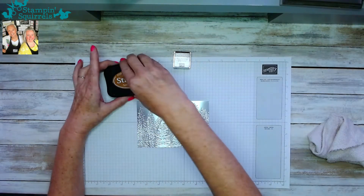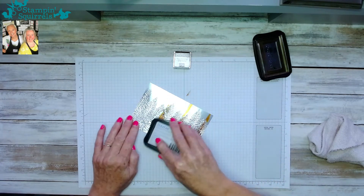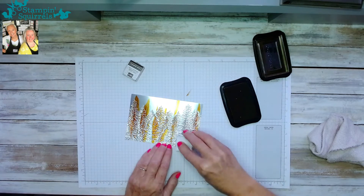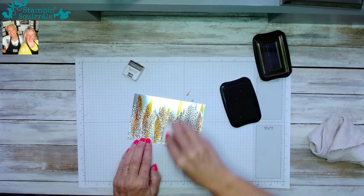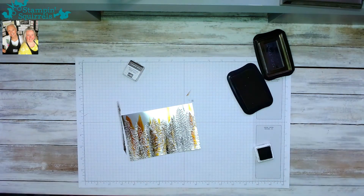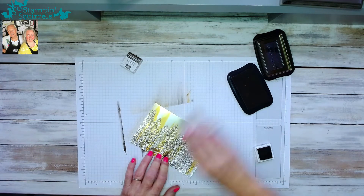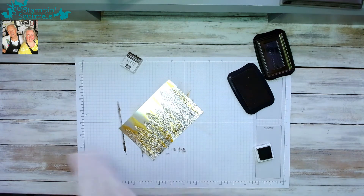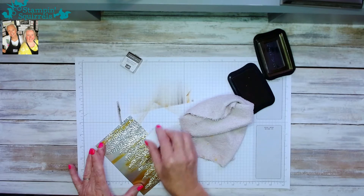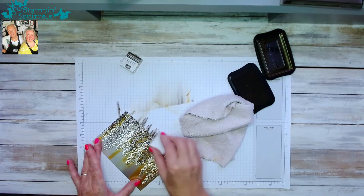It's really simple — I take the top off the ink pad and using the edge I'm going to apply the color. Then I bring in the Early Espresso — which probably needs re-inking by the looks of things — and apply that too. Then I take my cloth and run it across to blend, wipe my fingers, and bring back the ink pad to recolor some bits. Essentially just keep doing it until you're happy with the colors.